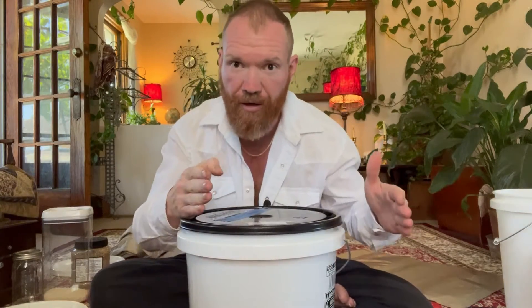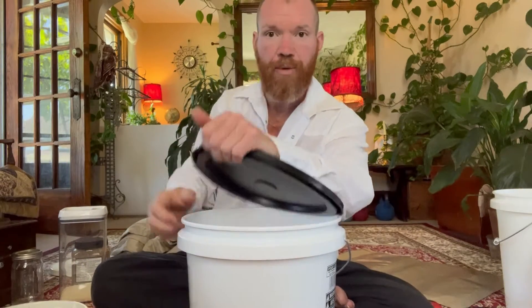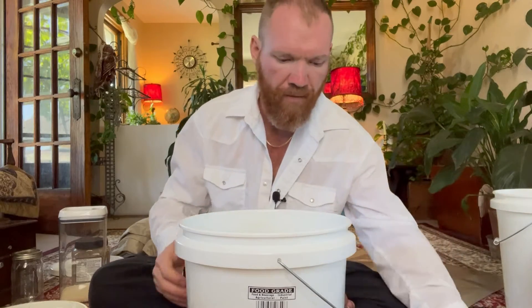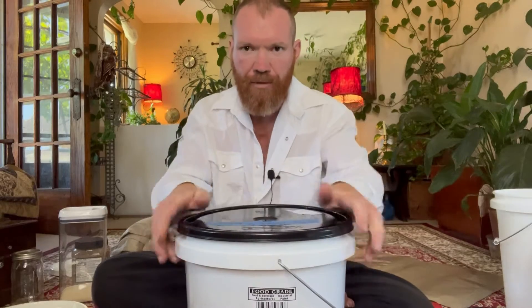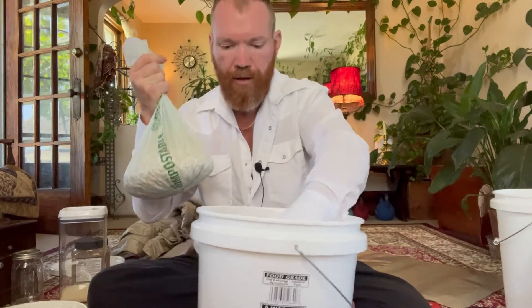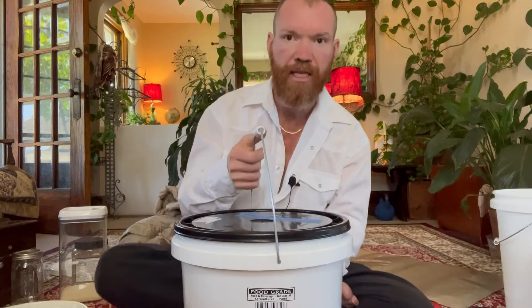The next level is stuff that stores beyond a year, up to three or even five years. We fill the everyday containers from these. We use a food-grade five-gallon bucket — they're more sturdy and less flimsy. We use an easy-to-remove lid with no O-ring, because this is just medium-term storage. In here we keep dried beans from the garden, oats, spaghetti, whatever dried goods you have. This keeps out light, humidity, and rodents.